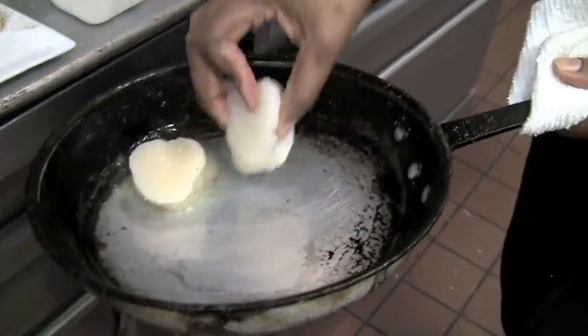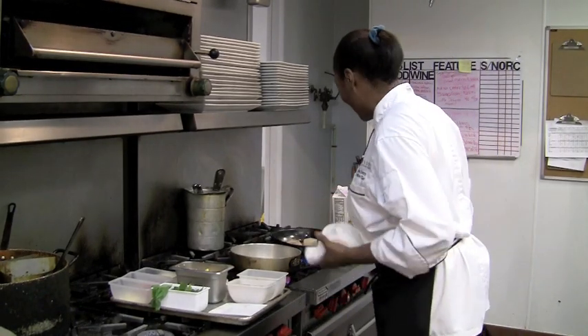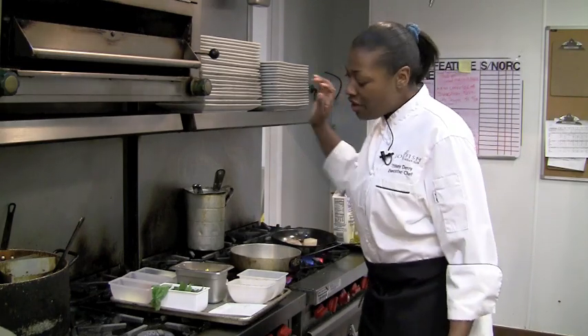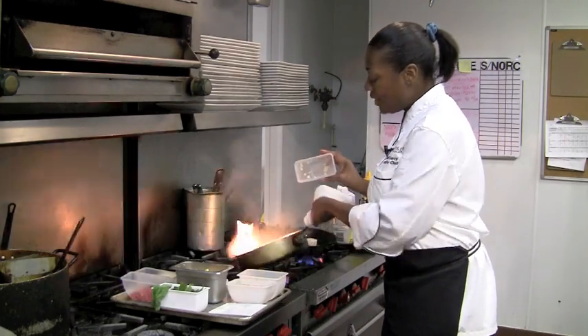Salt and pepper on my scallops goes in the pan. Get that going. Next, the famous cream corn. A little bit of oil. I took some vegetables like onions, some red bell peppers, some green bell peppers. Get them going in the pan as well.